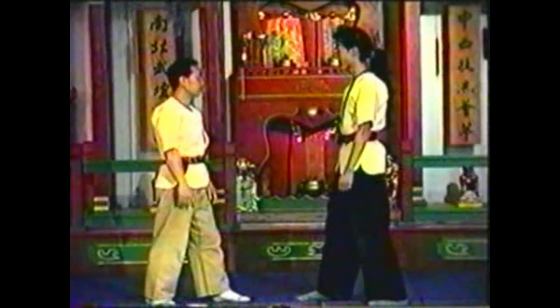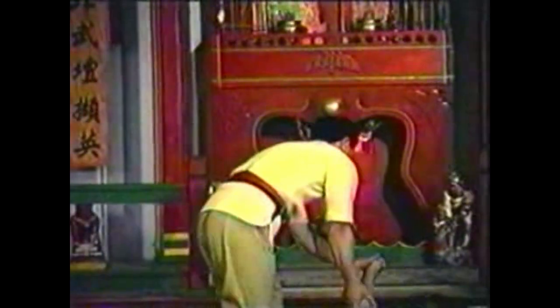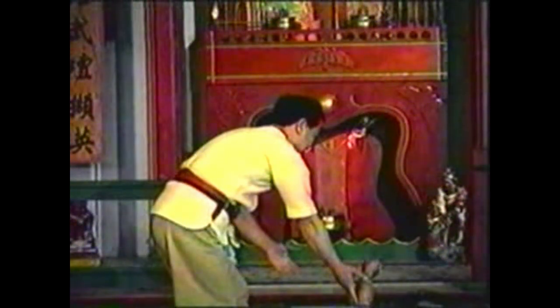Control his forearm by his wrist and elbow, twisting it so that it is horizontal with his fist pointed out. Using the pressure point will help soften his arm.